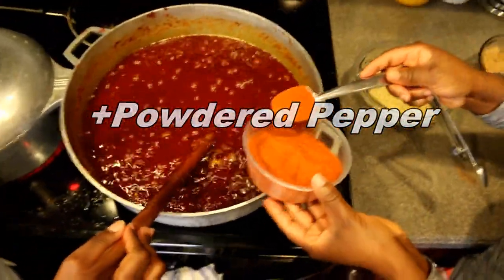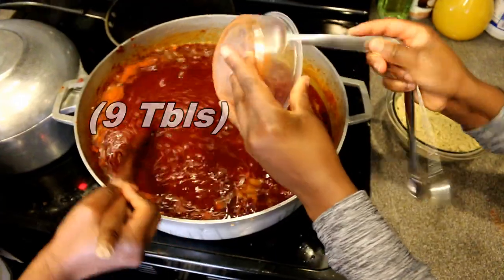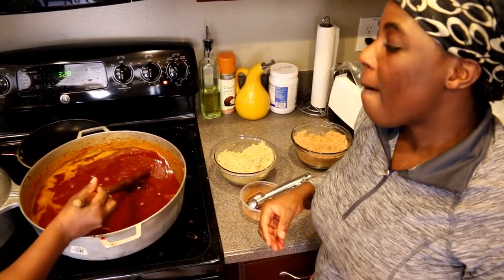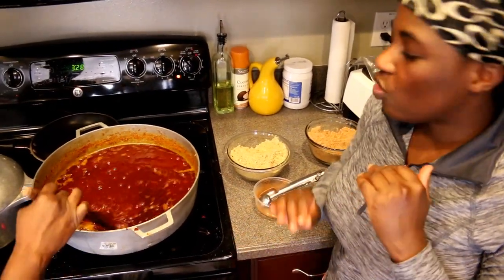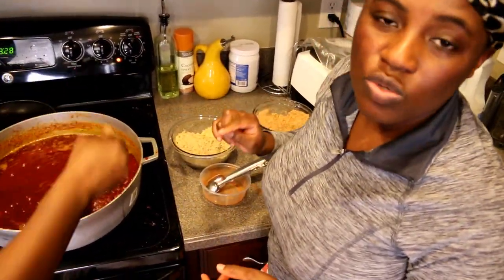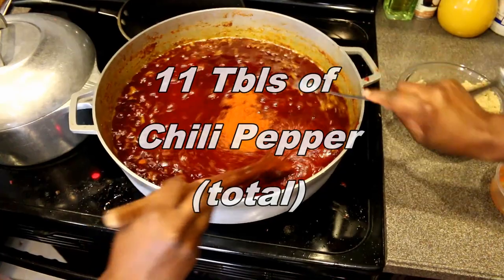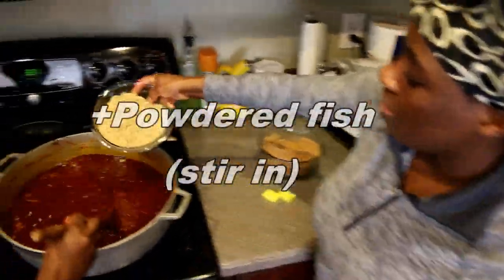The onion and tomatoes have been cooking for 20 minutes. Now I'm adding powdered pepper — nine tablespoons in total. It's supposed to be spicy, but you can always adjust the spice level. If you don't want it too hot, reduce the amount of pepper; if you want it very hot, increase it. I'm going to taste it to check the spice level, then add the powdered fish.